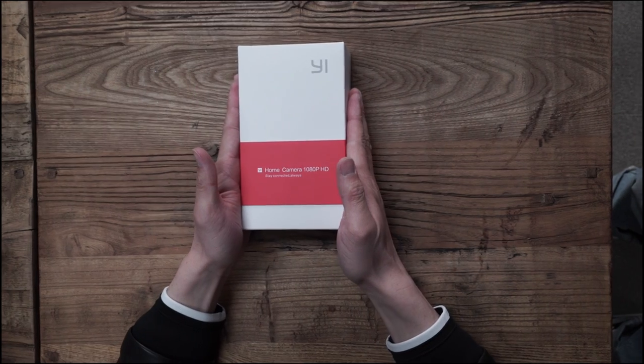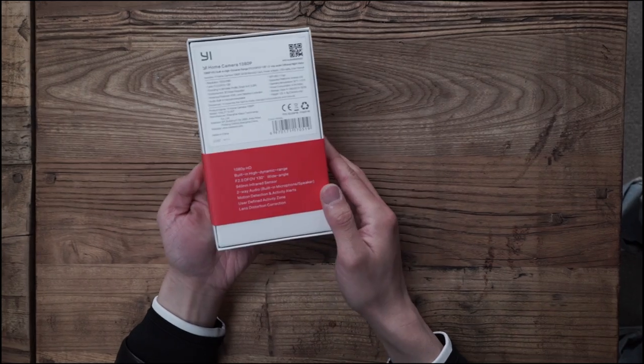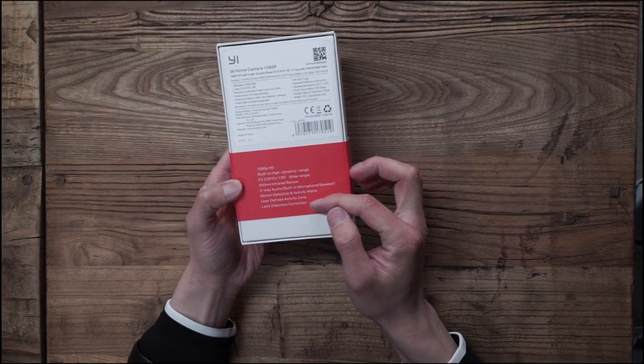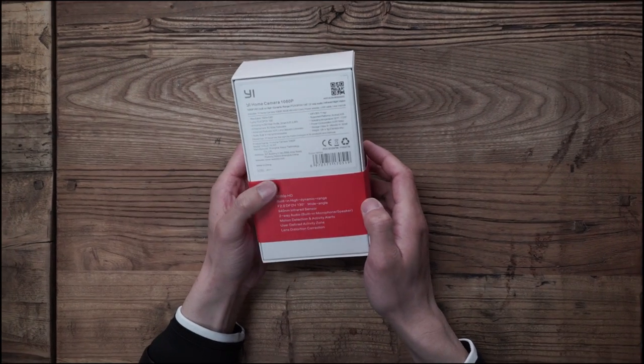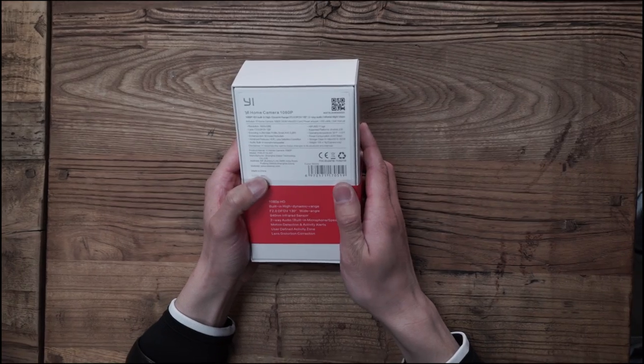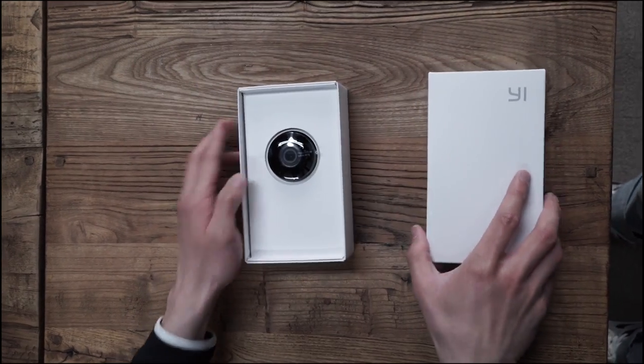This is the package of eHome Camera 2. The overall style features the eHome branding with a strap, some highlighted text, the specifications, company info, and a QR code.